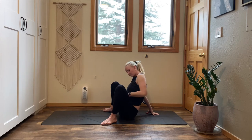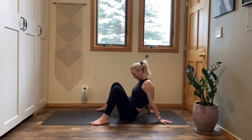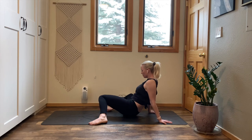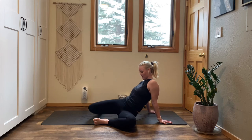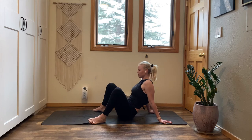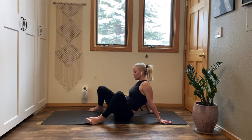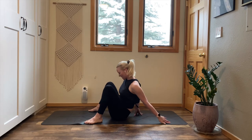Bring your hands behind you. Walk your feet slightly forward but keep them nice and wide. Inhale, press into your palms, lift your chest. Exhale, drop both knees to the left. Inhale, reach your legs to the sky. Exhale, drop both knees to the right. Inhale, pick up your knees. Exhale, rock to the left. Inhale to center. Exhale, rock to the right. Inhale to center. Continue rocking left and right, inhaling through center each time. Exhale, walk your hands back in.